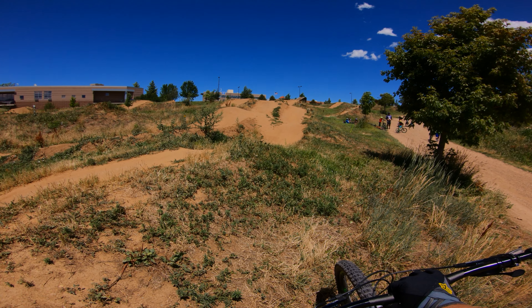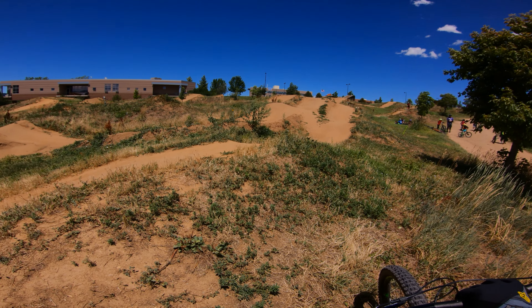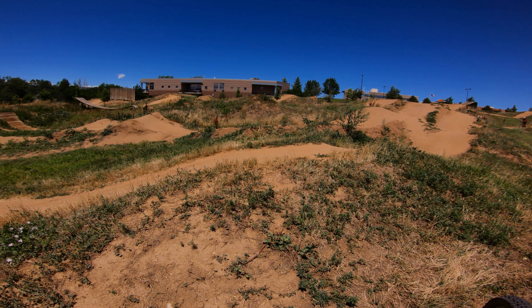It all starts with the drop, which isn't that hard, followed by a jump which isn't that hard either, but it's got kind of a hip to it so it's kind of tricky. And there's that first jump I'm talking about.